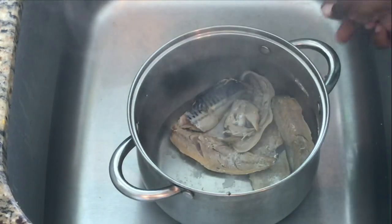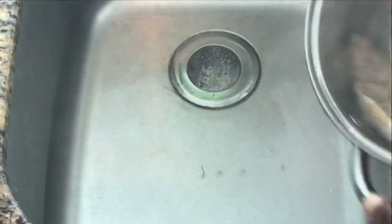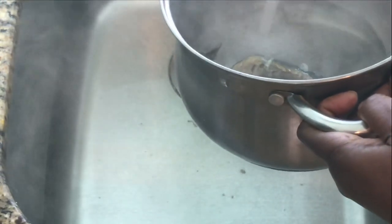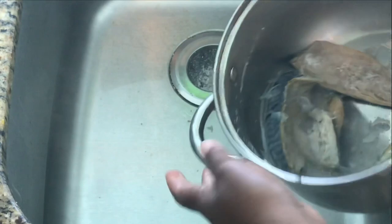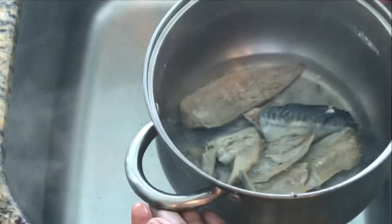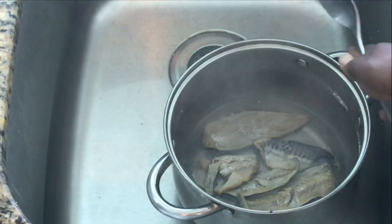I just finished boiling our mackerel. Now I'm going to add just a little bit of cool water — it's not going to cool it all the way down because the liquid is still very hot. The reason I'm doing this is so I'm able to handle the fish.